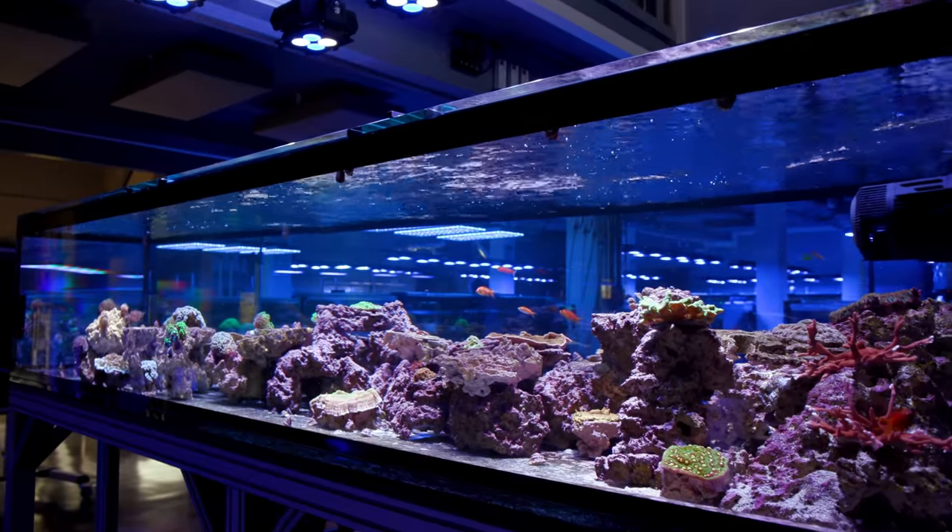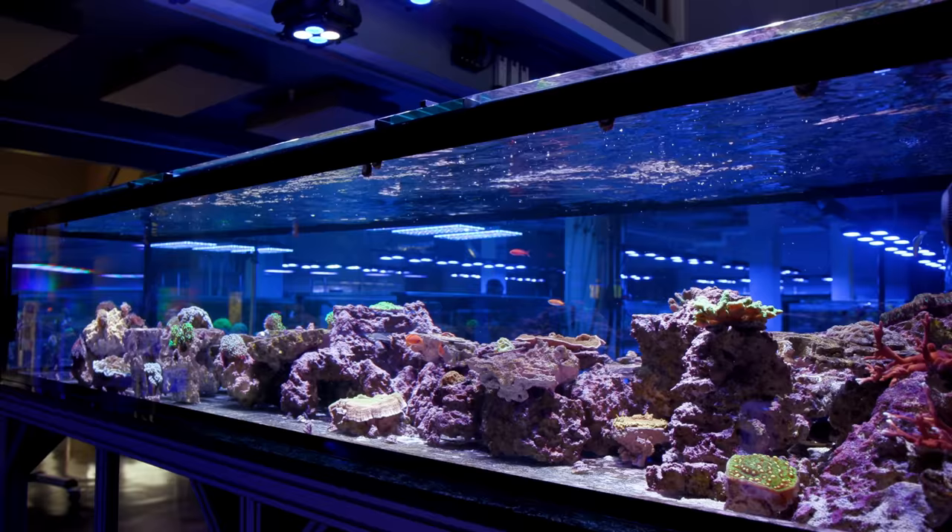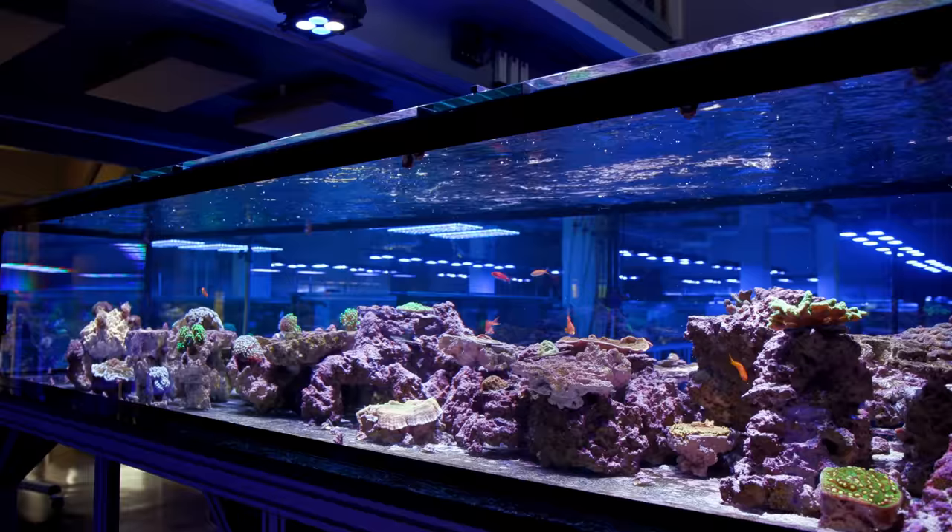What's up guys, welcome back to Tidal Gardens. Today we're going to be taking a look at Kalkwasser for your reef aquarium. What is it? What's it supposed to do? How do you dose it? Should you dose it? These are all things we will talk about.